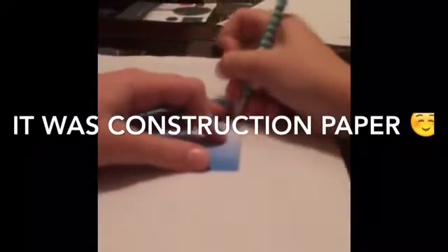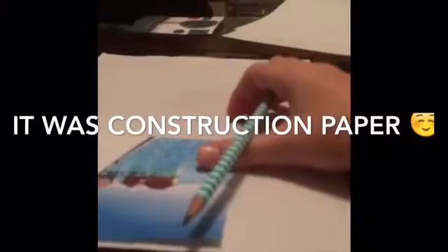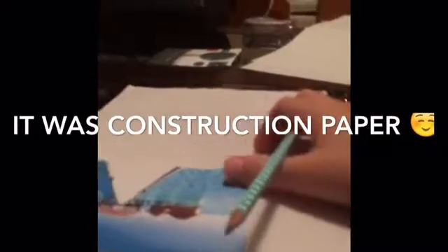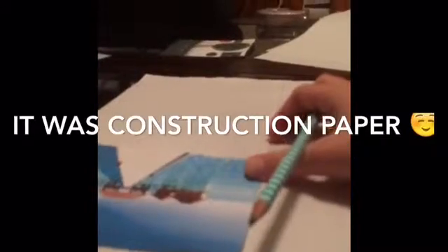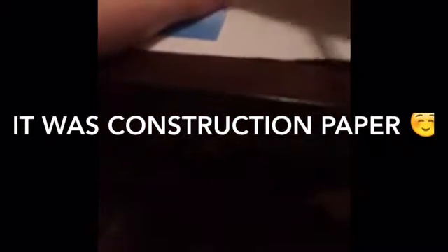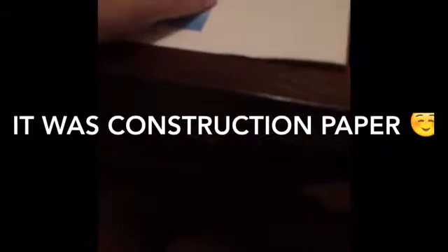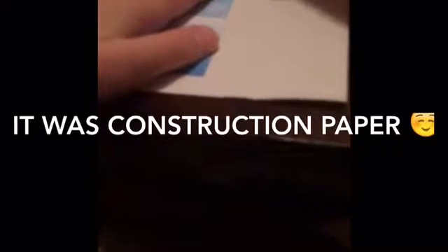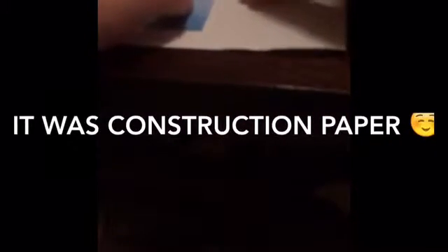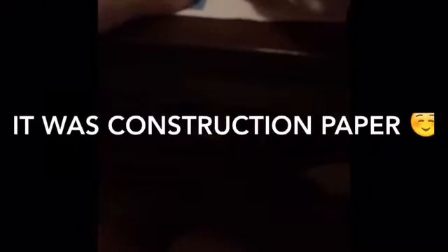Make sure you're using pencil, or else you won't be able to erase it. If you were not using pencil at that point, you can keep tracing on that side, and then when you're done you can flip it over. But it's better to use pencil, because someone's probably going to be seeing the other side.